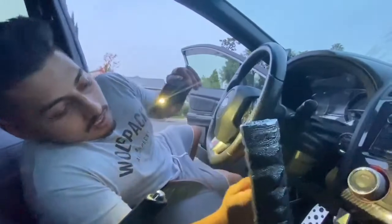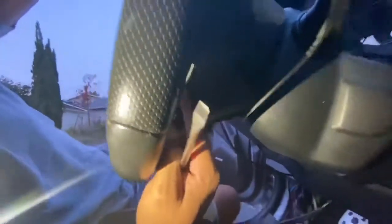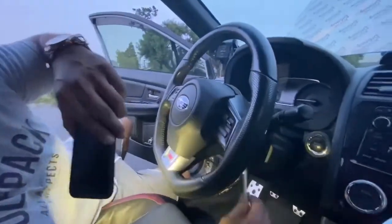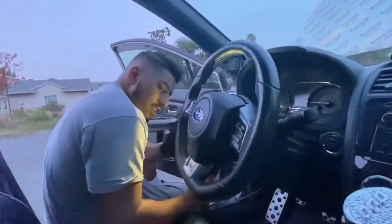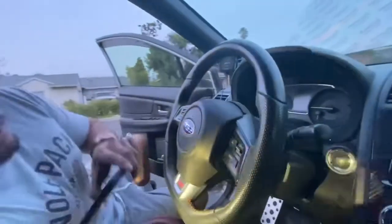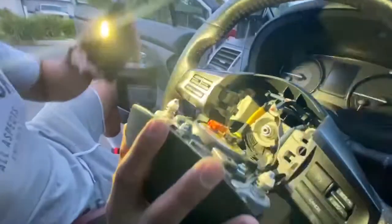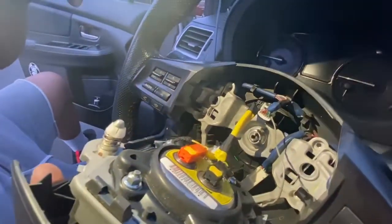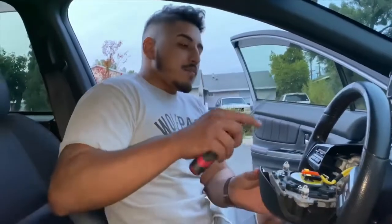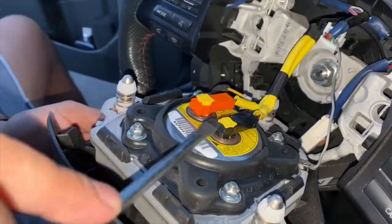For this part you will need a longer flathead — it doesn't really need to be too long. You've got this hole here; there's three prongs that are actually holding in your airbag. You really need to tuck your head under and use a flashlight to get in there. There's also another hole just like this one on the left side, and then there's one directly on the bottom of the steering wheel. We were able to get all three off and now I can gently remove my airbag. In order to disconnect it, you're gonna get a flathead and just pry up on these little yellow tabs here, and it should come right up.